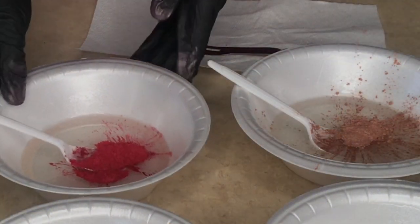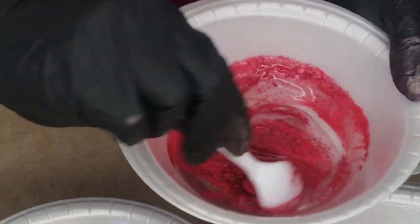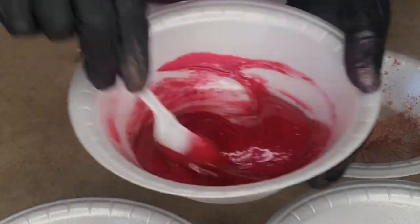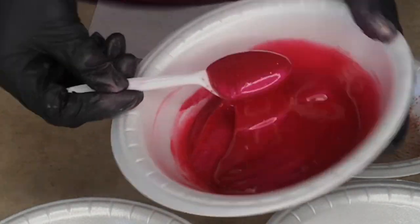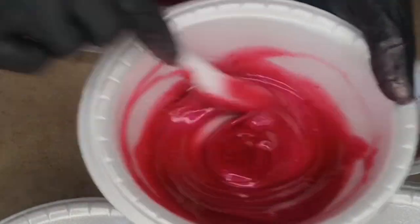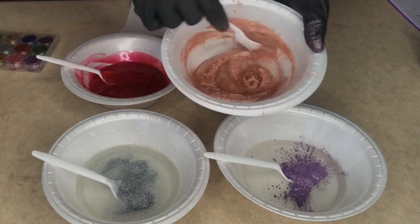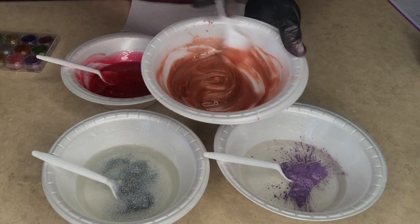Now that I've added my pigments to my lip gloss base, I'm going to go ahead and mix everything in. With this powder pigment, you want to take your time, because if you start stirring really fast in the beginning you're going to make your powder fly right out of the bowl and you don't want to waste any product. Every piece of product counts. Mix, mix, mix until you don't see any bubbles in your lip gloss. You also want to add more pigment for your desired color.